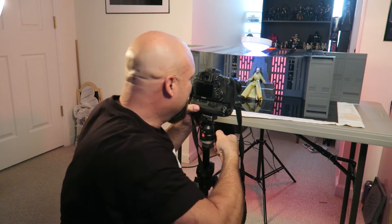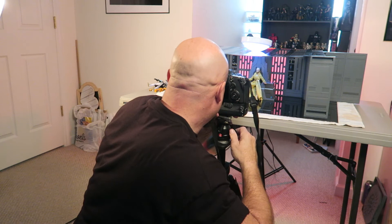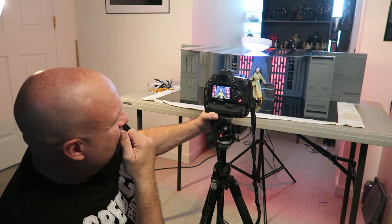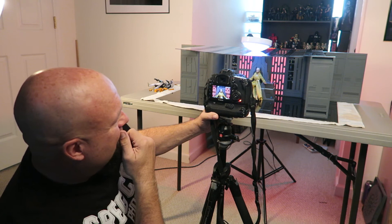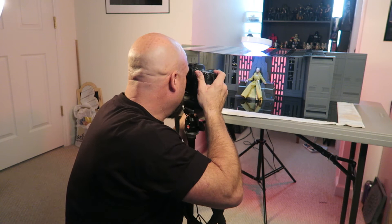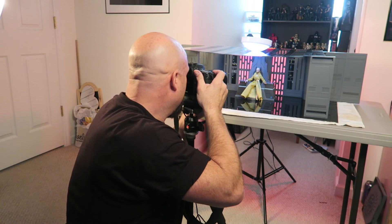The beauty of the space walls is once you get something set up, just line your figs up and rock and roll to see what you can come up with. As I'm sitting here talking, I saw something I wanted to try — I want to see what an extreme close-up of his face would look like. Oh, that's pretty badass right there. I'm actually not using the remote anymore — I've been doing this long enough that I can get away with shooting handheld, but I'm still on the tripod with the camera resting on my thigh.